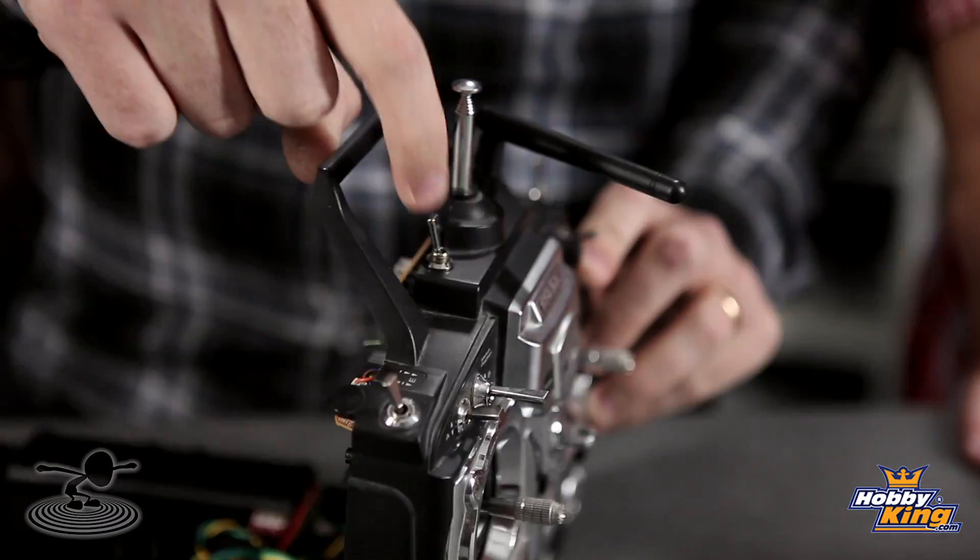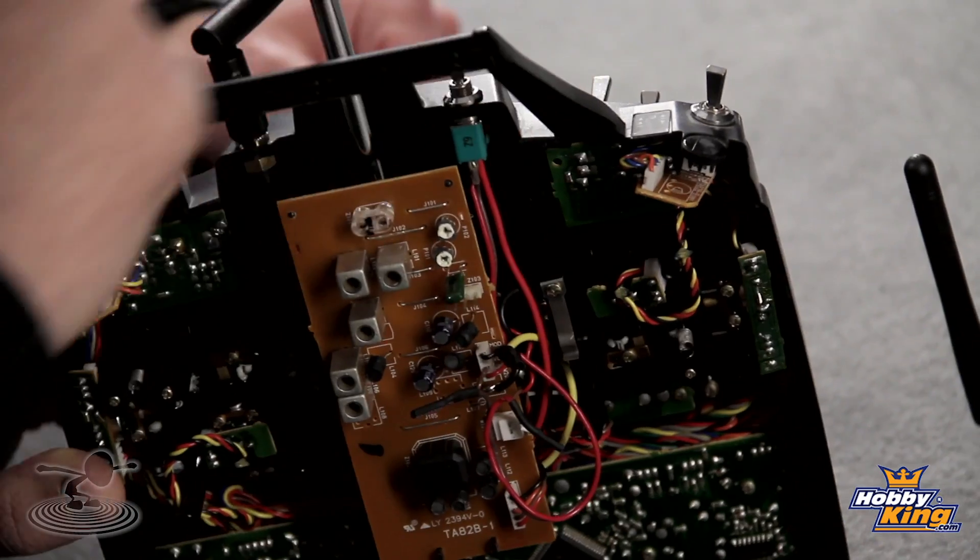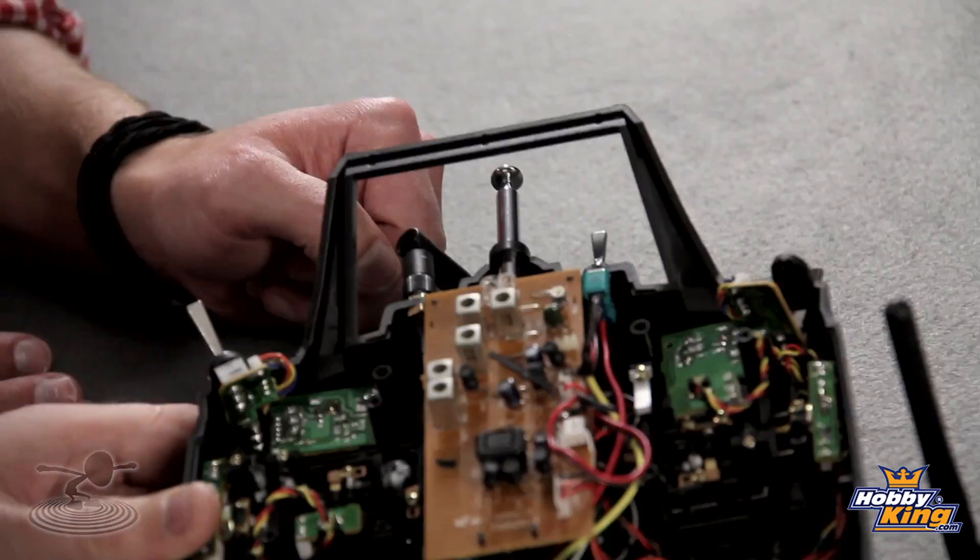He actually made it switchable so it works on both 72MHz and 2.4GHz. He added a switch so you can simply switch between 72 and 2.4. That's amazing — so you keep the functionality, and if you're flying somewhere remote you can still use your 72.